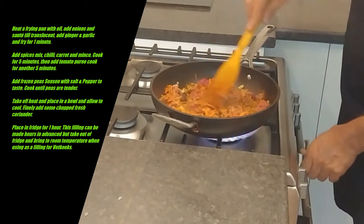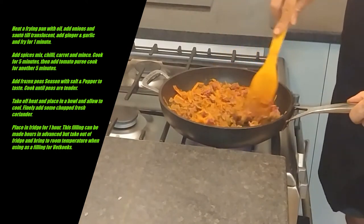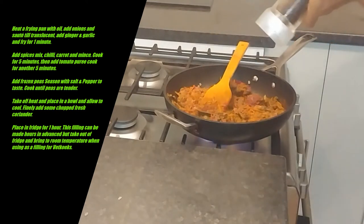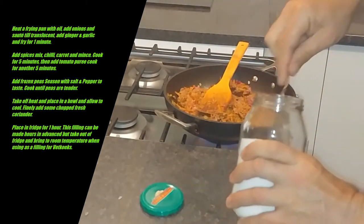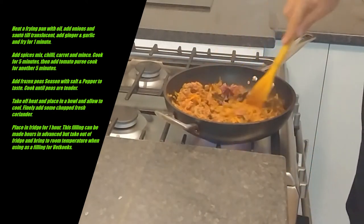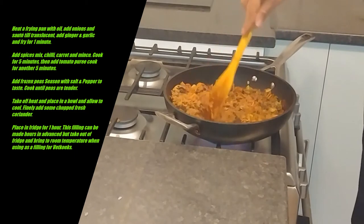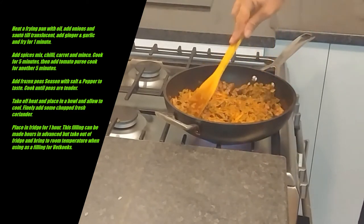I'm going to turn that to a medium heat. You can see it's browning quite nicely now. I'm going to season with some salt and pepper — just about half a teaspoon of salt. I like to put vegetables into my mince; it gives it added flavour and also bulks it up. You can add potatoes if you want to, but because I'm using this as a filling for the fat cooks, we've already got a starch so I don't want to add more starch.